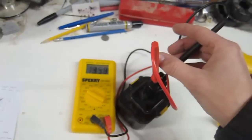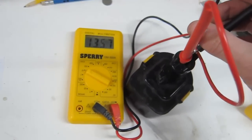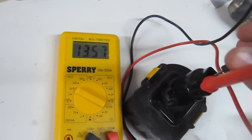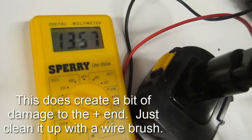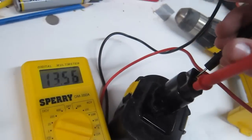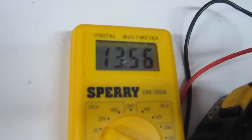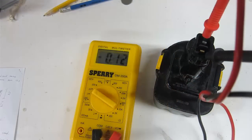Instead of waiting an hour I tried it after just a couple minutes, and I think it actually worked because I have it on the multimeter and it's reading almost 13.6 volts. I know I have the polarity right because with the red on the positive terminal it's not reading a negative value — if I had it backwards it would read negative 13. So we'll throw it on the drill and see if it works.